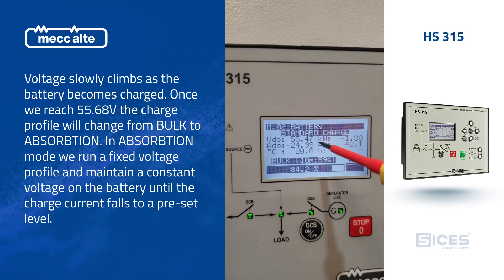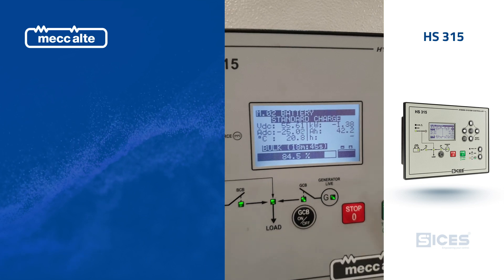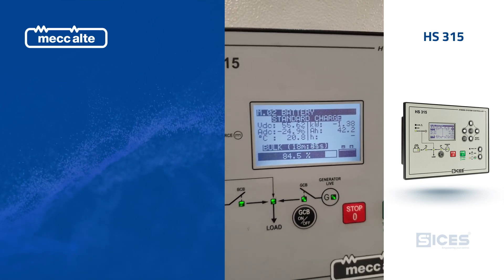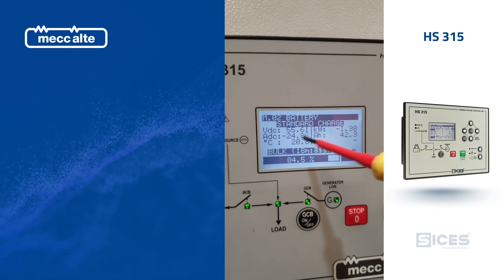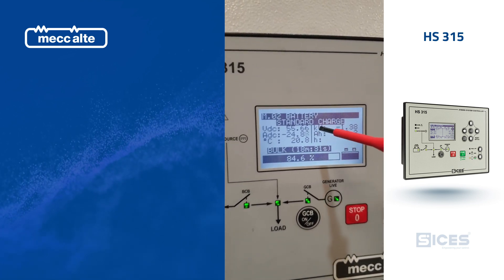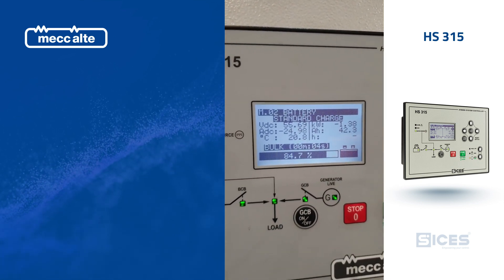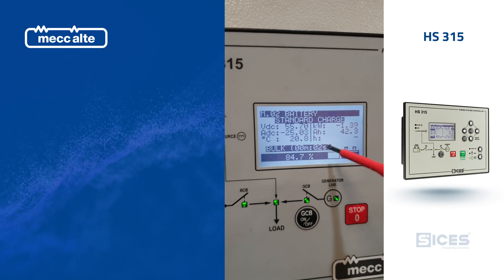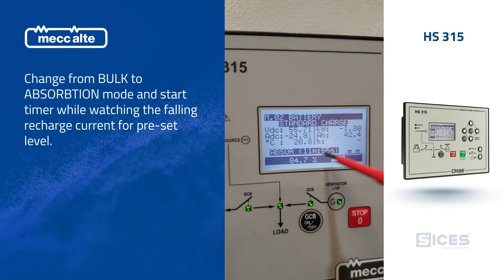We're approaching this set point — it's in relation to 84% of 50 amp hours. We're coming very close to our set point and still maintaining our target. We've just about hit it. So now we're changing modes — we're in absorb mode.